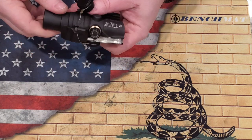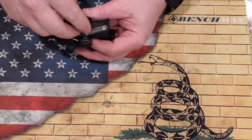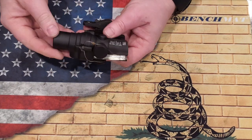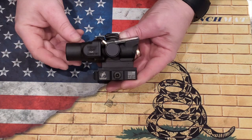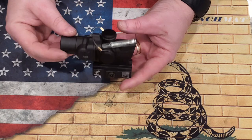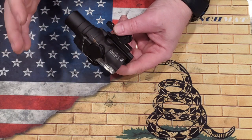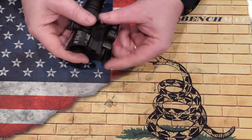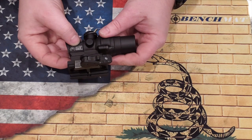It has windage and elevation. The turrets are really audible and really tactile — you'll see that later in the video. They screw back on easily. The eye relief is said to be about two and a half inches, but I actually found it to be a lot more forgiving than that — it goes further. The eye relief is really nice on this, and kind of gives you the option to be a little further away, which is really nice.